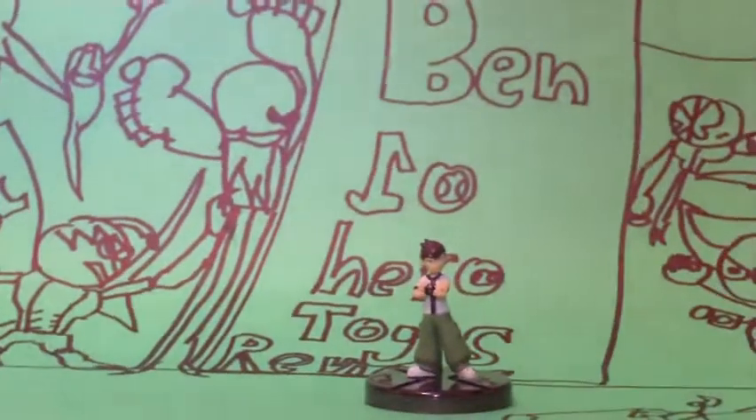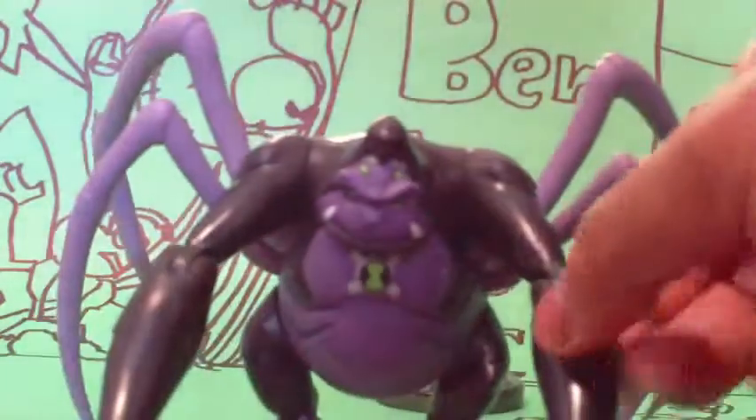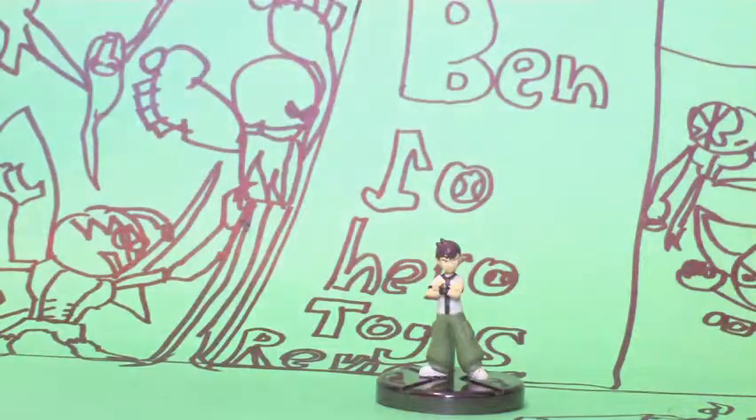Please subscribe to my videos. Next up is one of the ultimate aliens — they start with Ultimate N and S. It's Ultimate Spidermonkey. So rate, comment, subscribe. This is Benton signing out.